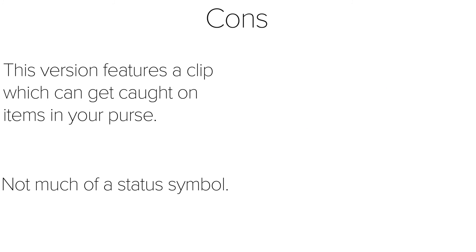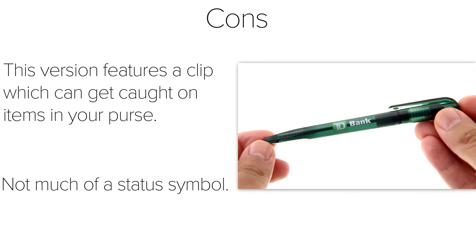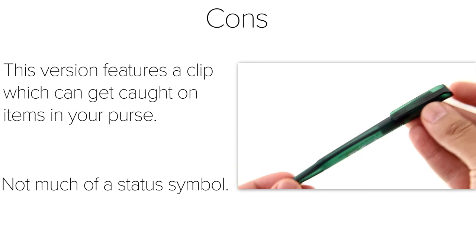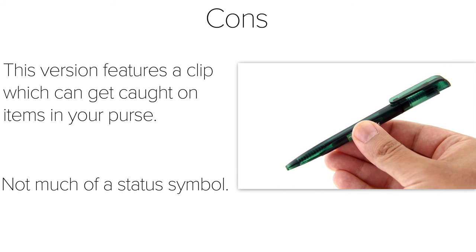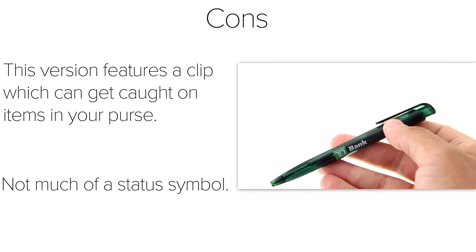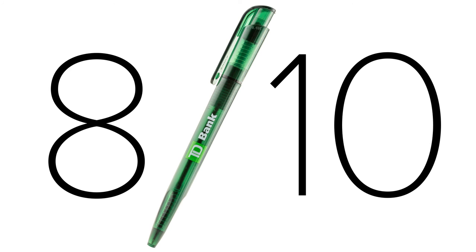Frankly, this pen is not much of a status symbol. With the TD Bank logo printed along the side, this pen does not carry the same clout as a pen with the logo of, say, Lehman Brothers or Enron. I wouldn't use this pen in a public setting for fear of being looked down upon. Overall, I have to rate my experience with this TD Bank pen at an 8 out of 10. This makes a great and useful everyday pen for any asinine task.